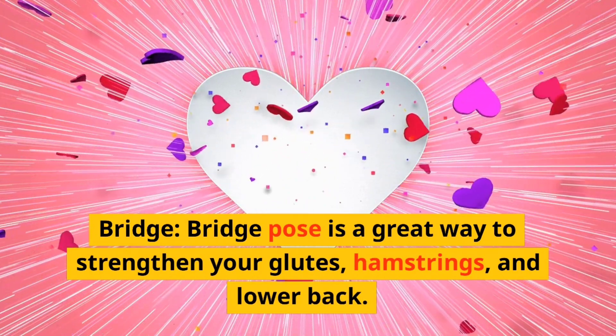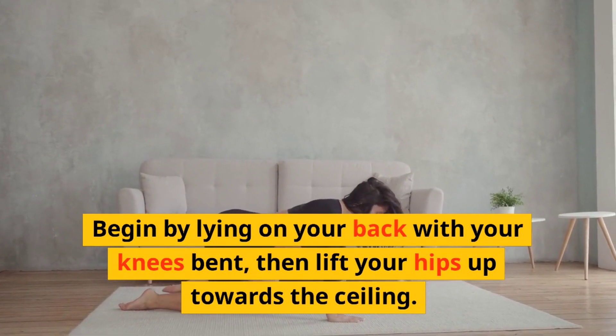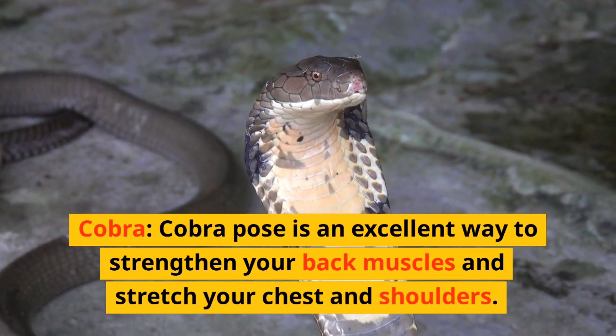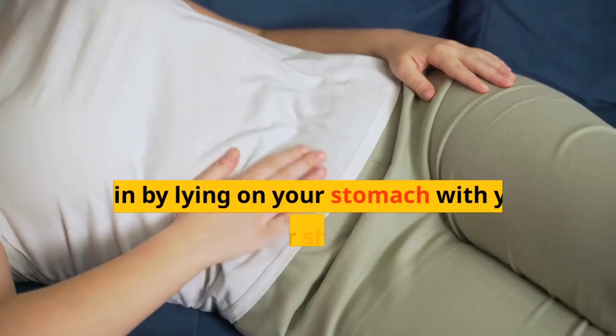Bridge. Bridge pose is a great way to strengthen your glutes, hamstrings, and lower back. Begin by lying on your back with your knees bent, then lift your hips up towards the ceiling.